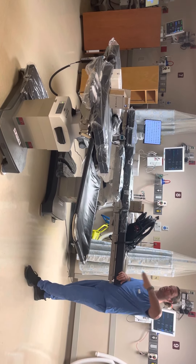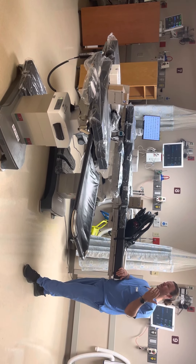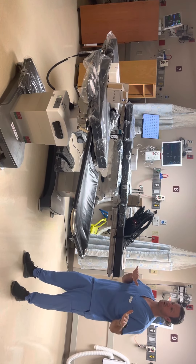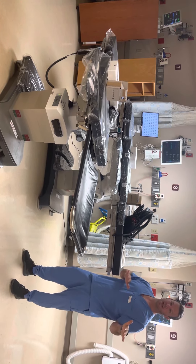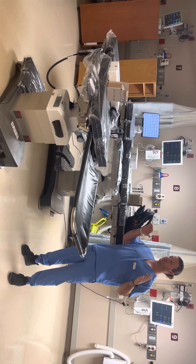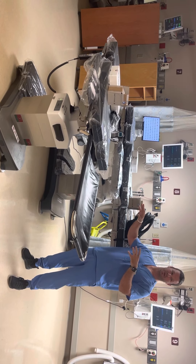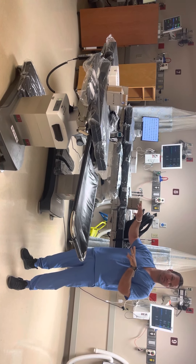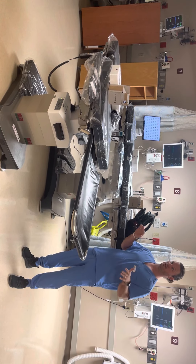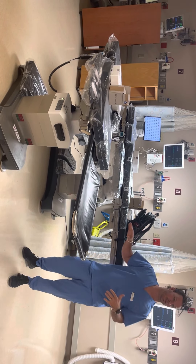The table will do 35 degrees of Trendelenburg, 25 degrees of reverse Trendelenburg, it has 20 degrees of tilt in both directions, and it also has 12 inches of horizontal slide in either direction that is motorized. All of this is controllable from the column and from the handheld remote. Your anesthesiologist should be very happy about some of that head access.